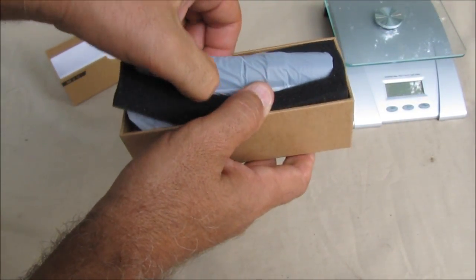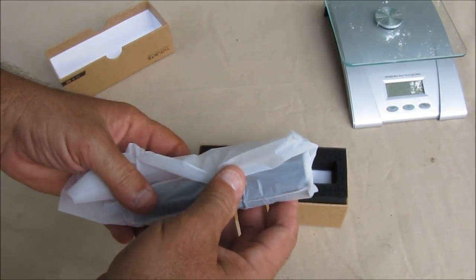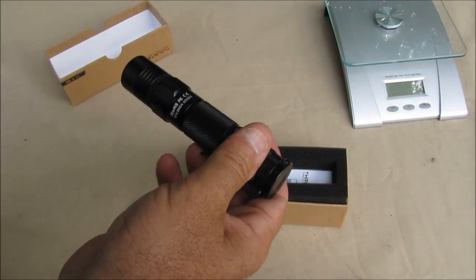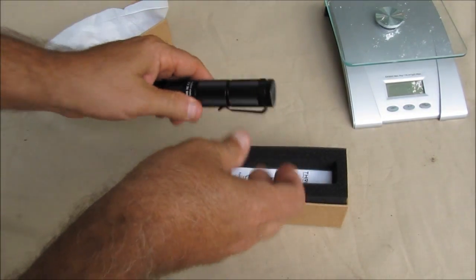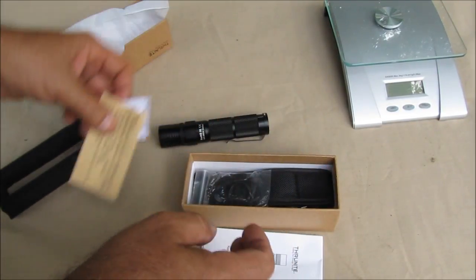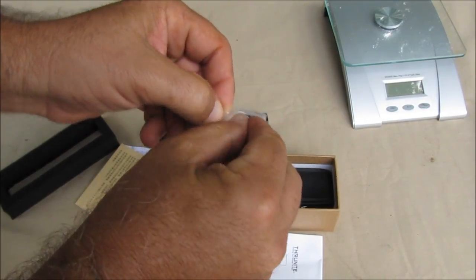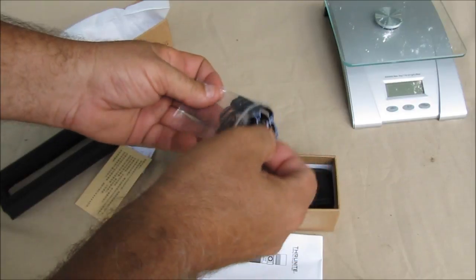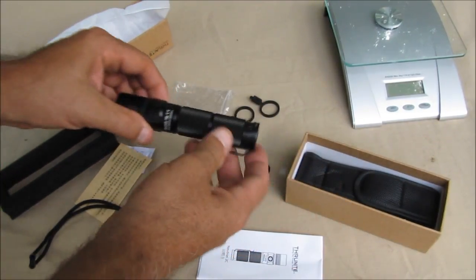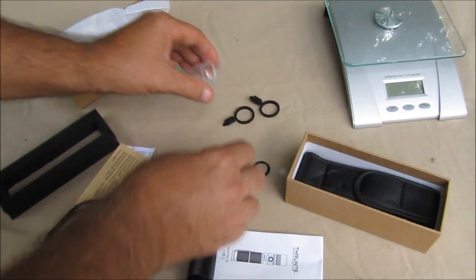This is an unboxing — I have not opened this until just now, and what I see is what you see. Oh, this is rechargeable. Okay, cool.